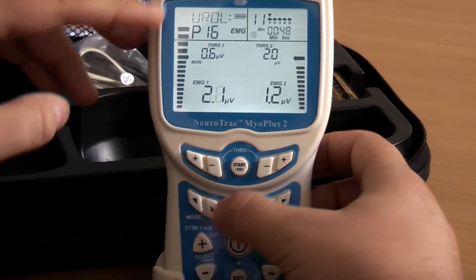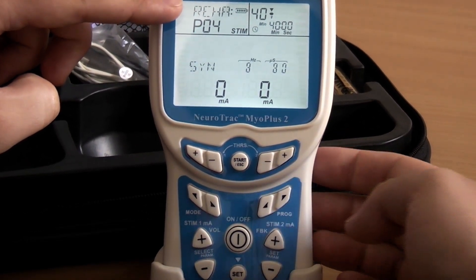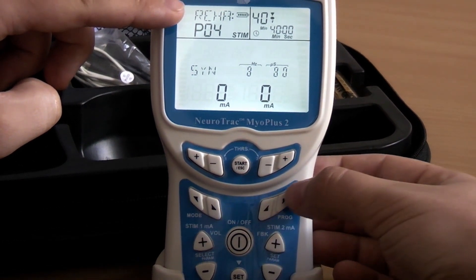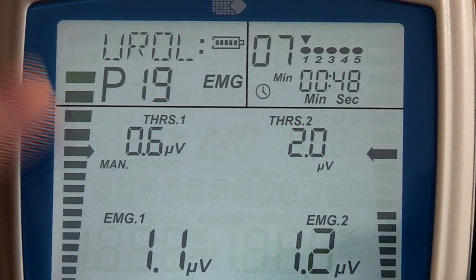For example, press the mode button to select Euro for pelvic floor and incontinence, Spore for sports and muscle development, or Rehab for muscle rehabilitation programs. By pressing the Prog button, you choose which program to use. For example, Euro 19, which is a preset program named Weak Pelvic Muscle.